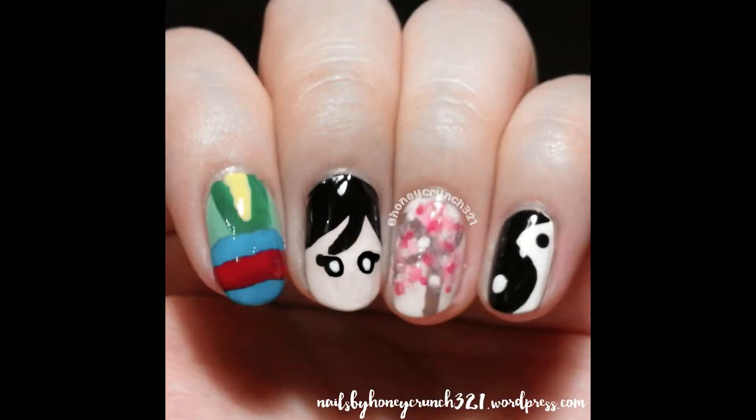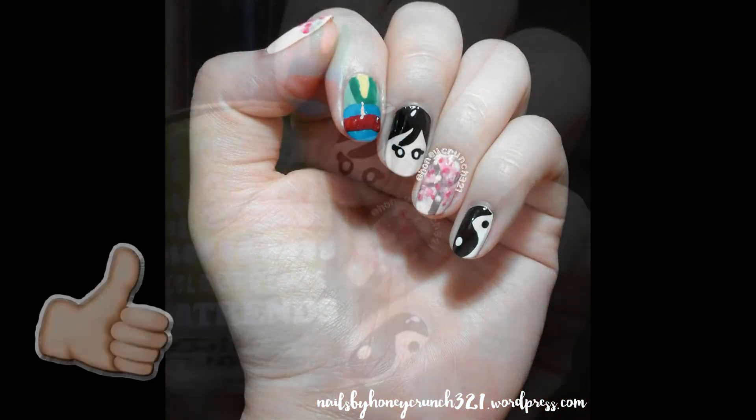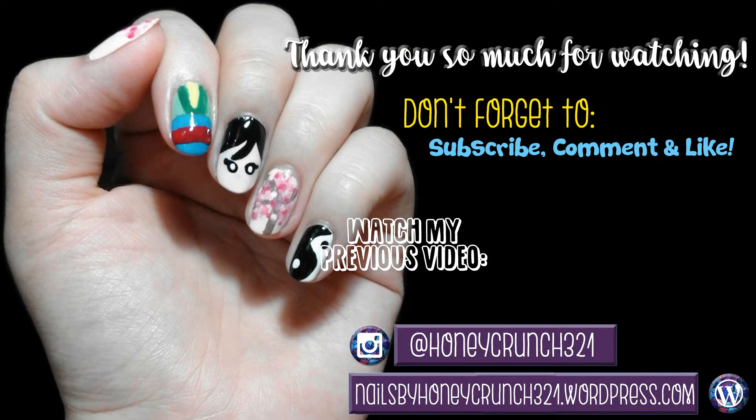Let those all dry and apply a fast dry top coat. Don't forget to like this video and subscribe. Thank you so much for watching and I'll see you on my next video. Bye!